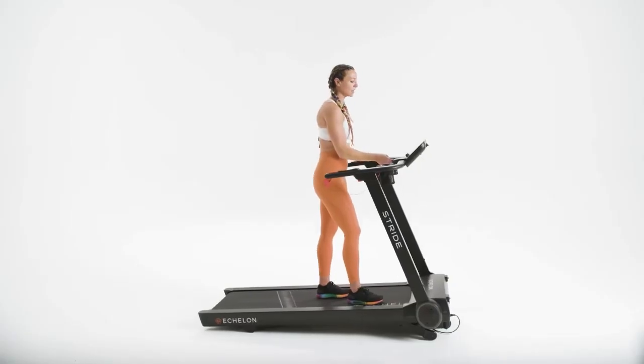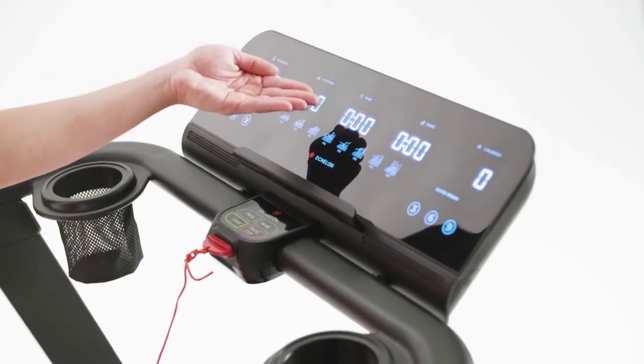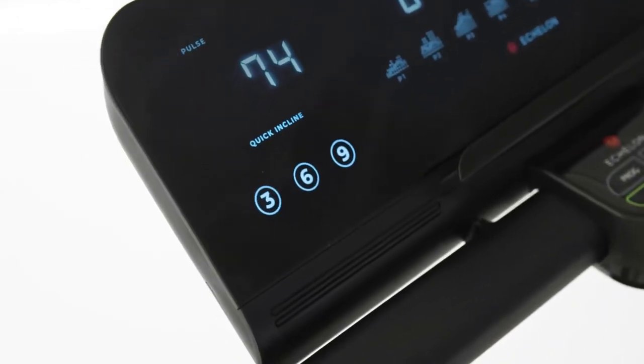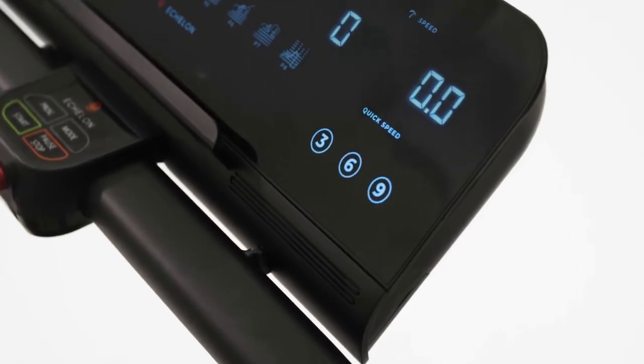It's important to notice the numbers on screen if you're not connected to the app. In the center, you'll see your stats and below, pre-programs. On the left-hand side, you have your quick incline options. On the right-hand side, you have your quick speed options. Press the buttons to go to your desired level.